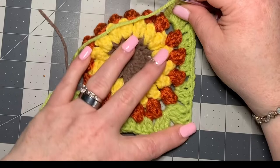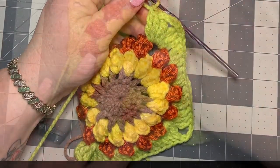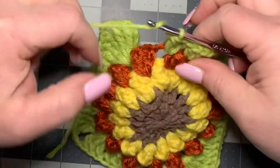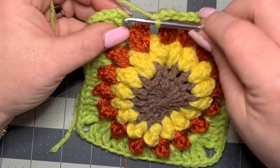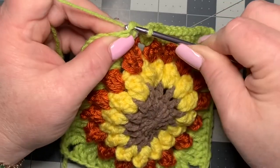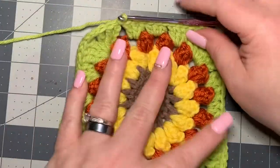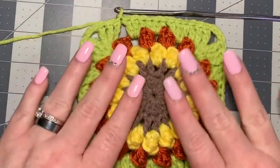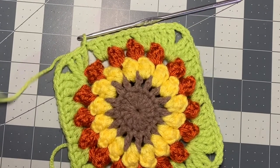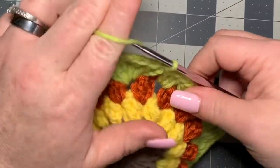Keep repeating the same pattern all the way around. On the last stitch, slip stitch right into the top of your first chain of four — that was your first treble. You're done with this round. As you can see, it's still popping up 3D — that's what we want. Now cut off and move on to the blue color, working over the tails as you go.